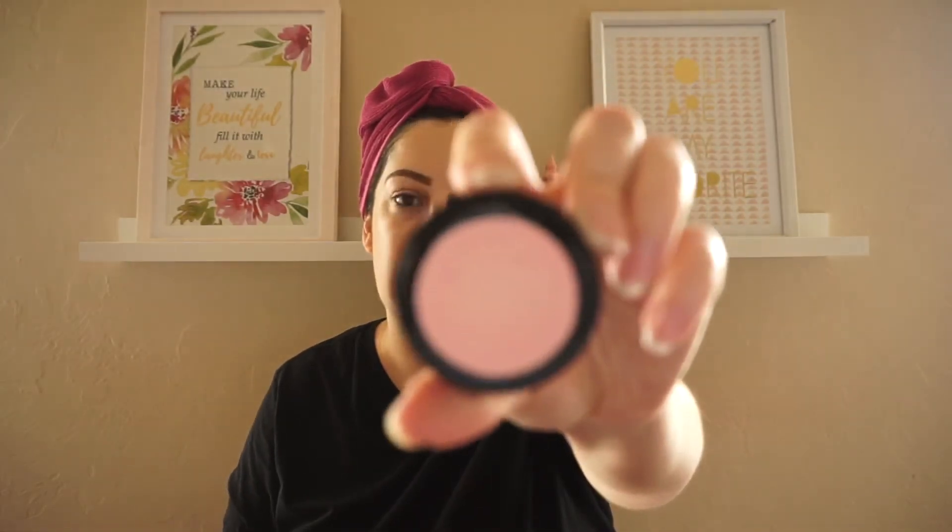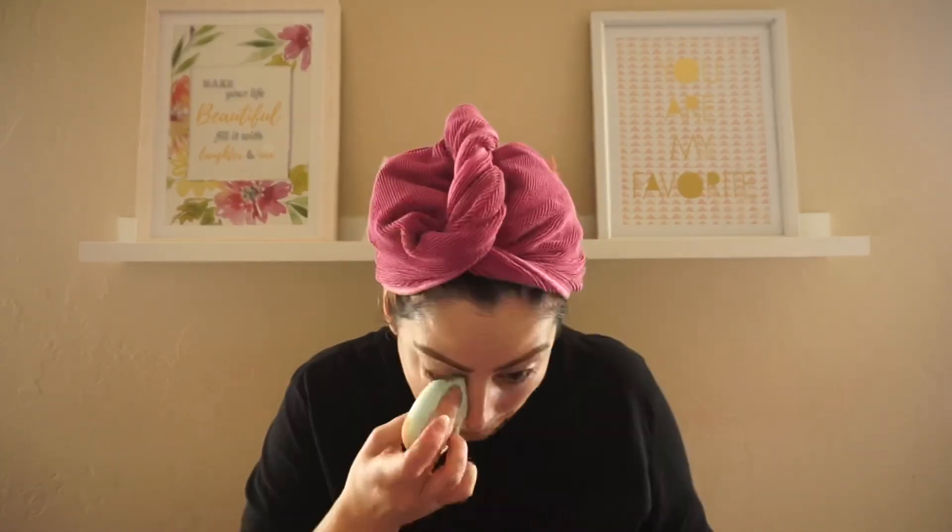I'm going to go in with concealer. I'm going to use this Second to None Corrector Cream that I got from Shop Miss A. It's not the best concealer product — it has a pinky tone — but it's not the worst either. I feel like I've brightened the under-eye area just a little bit.